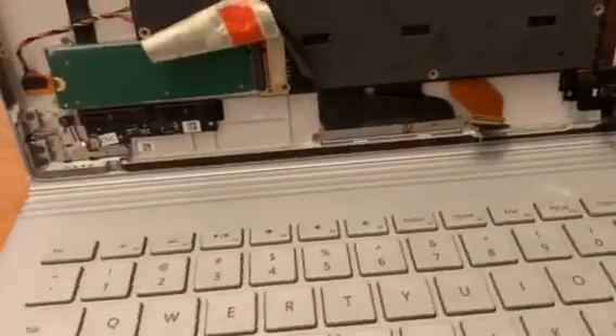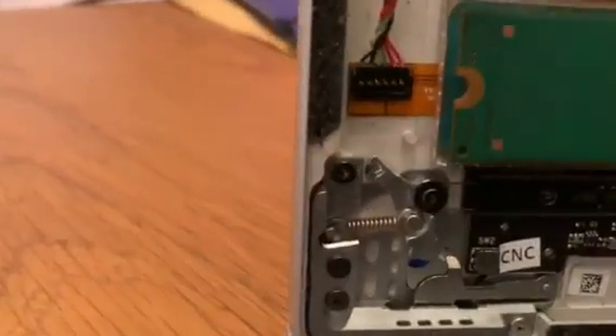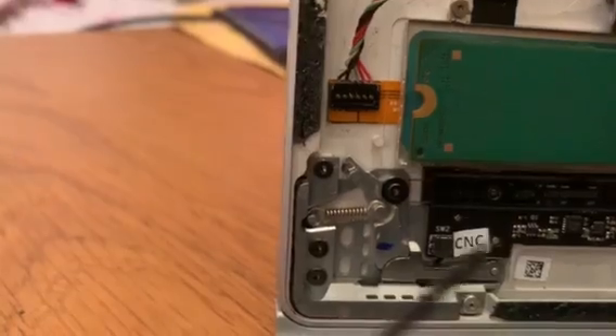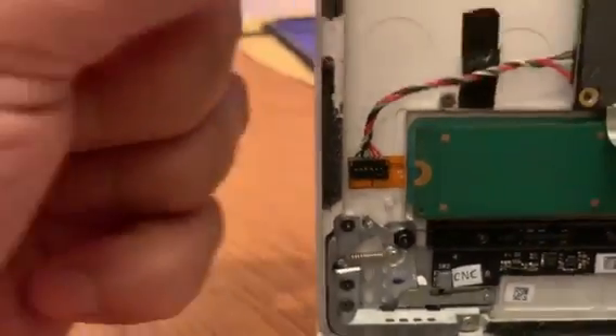So I thought I'd take the screen off - this is just one of the demo ones I play with - to show you exactly what the process is when you put your paper clip through. I'm using a really small screwdriver, but effectively what you're doing is...